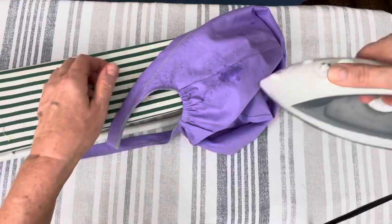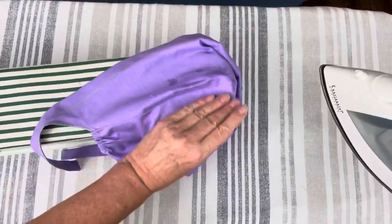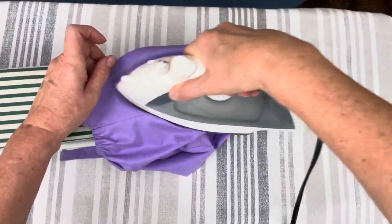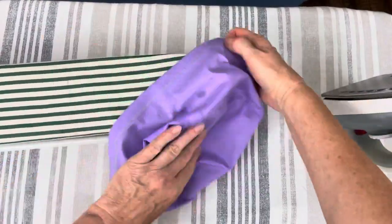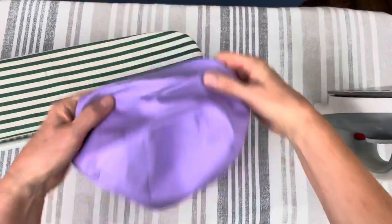Thank you for watching my video and good luck sewing your own scrub caps. As a reminder, the link to the sewing pattern is at the top of your screen on the right. Thank you!